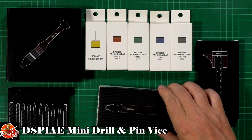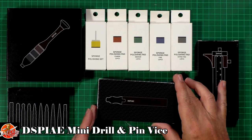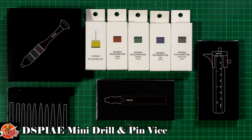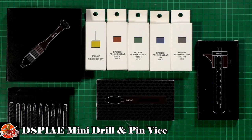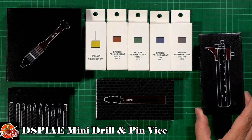We've actually got a mini drill, which I do find incredibly useful. Obviously you can go off and get big ones and all the rest of it, but I've been using the Trumpeter one for years now and it just works. We've got some polishing sponges and various bits and pieces. I've got some replacement little ones as well. That's a little USB charge one. And we've got a little feeler gauge, which you'd use more often than you'd think.